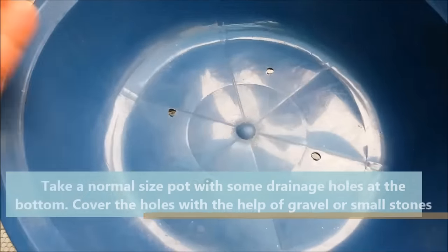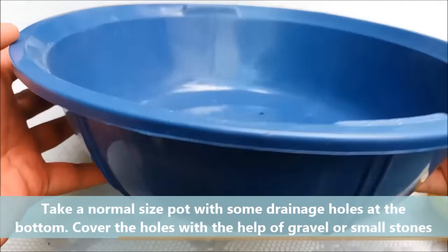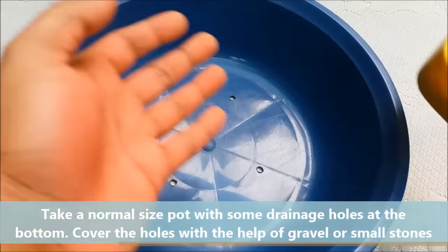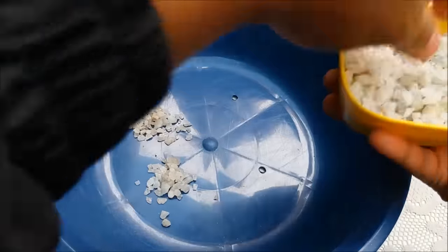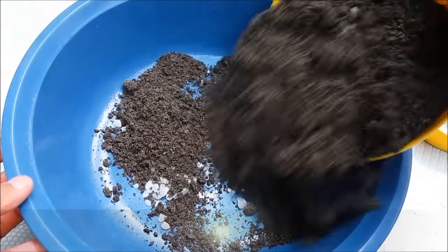Take a normal sized pot, make some drainage holes at the bottom and cover them with gravel or small stones. Fill the pot with the potting mix.